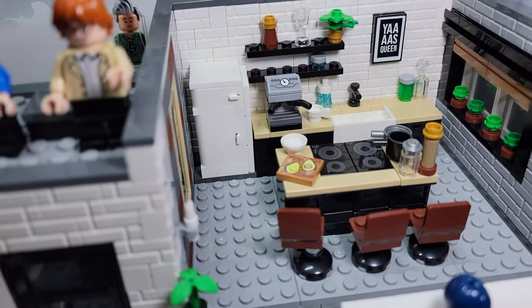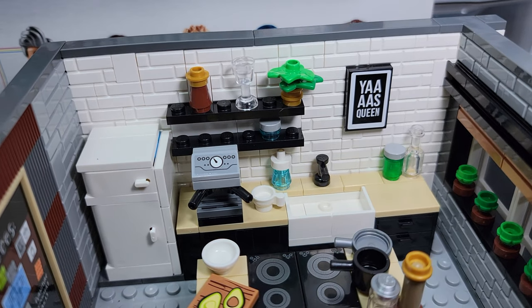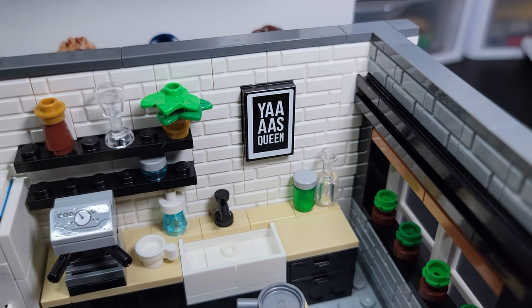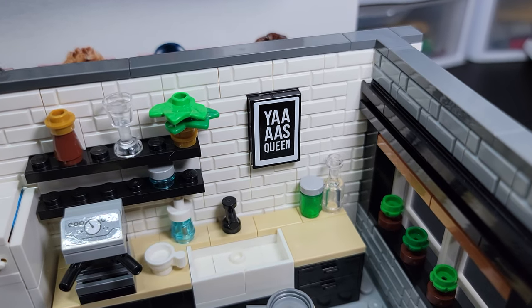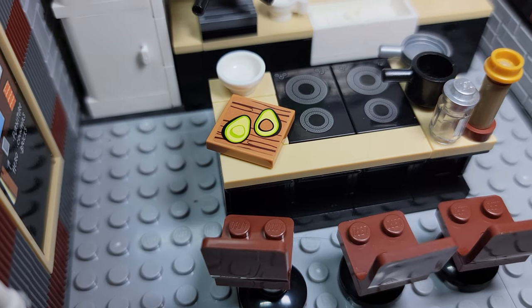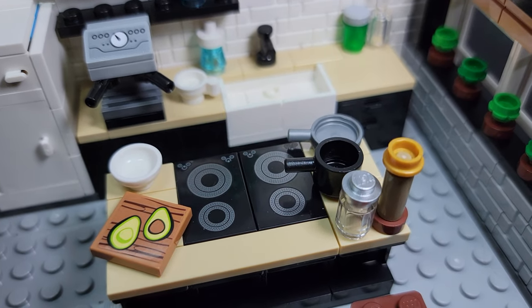I love the kitchen though — the kitchen is where we need to spend our time. Look at this: the white masonry bricks. I think that's why people are buying this. I'm still trying to figure out what's going on with that picture back there. 'Yas queen' — what does that even mean? Got the avocado cut here, so stereotypical. I love the stove — the burner is there, that's cool.